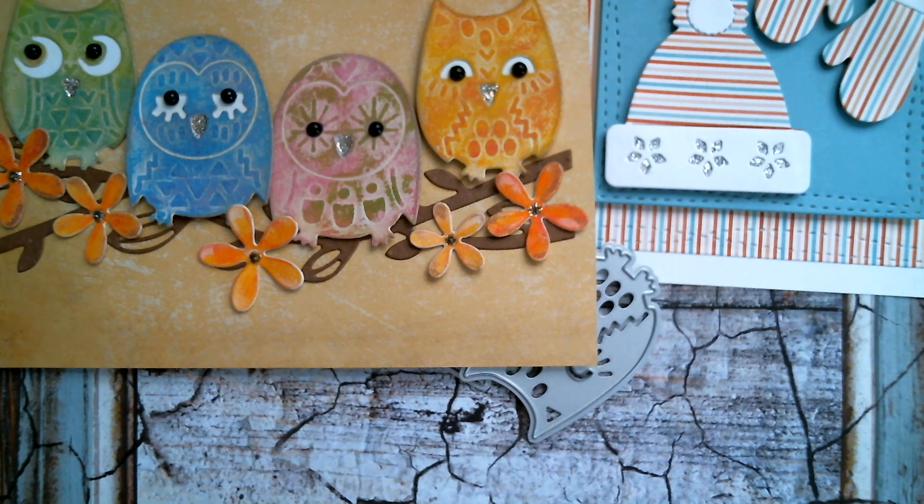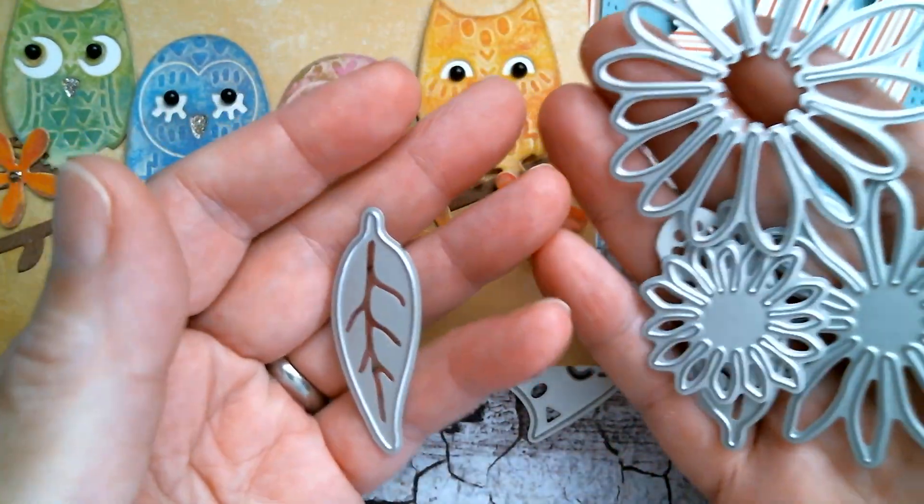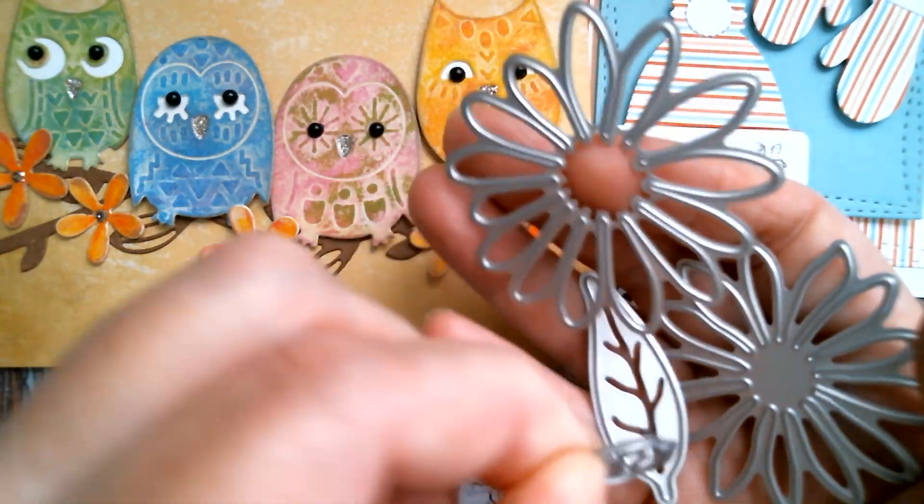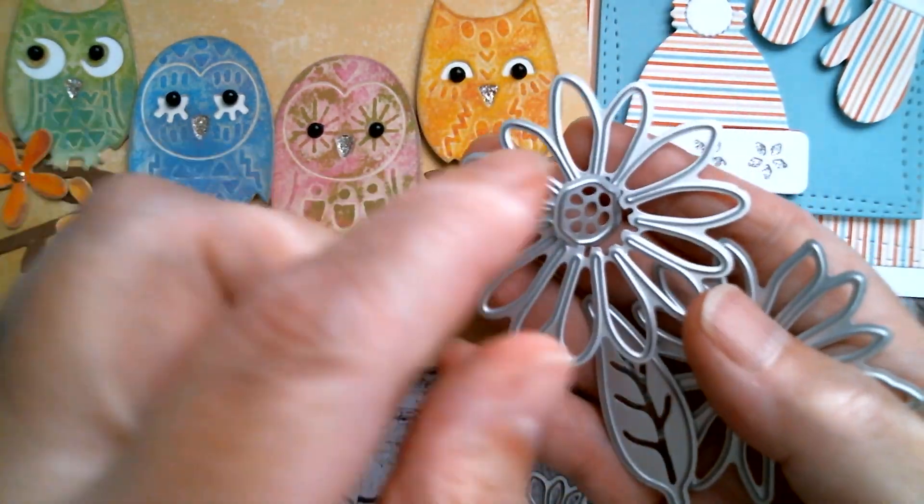Third up is this set of dies which is a set of three flowers with two leaves and a centre. There it is. And I can measure these for you.